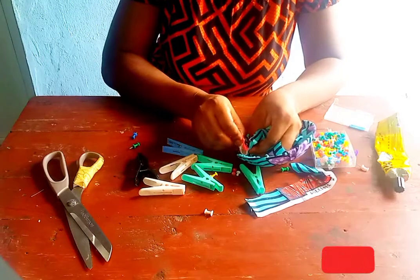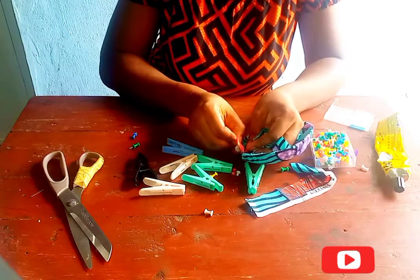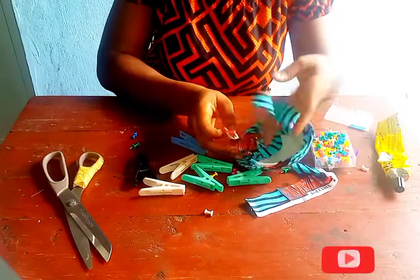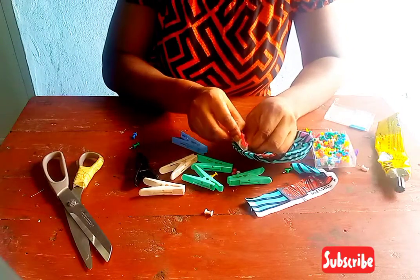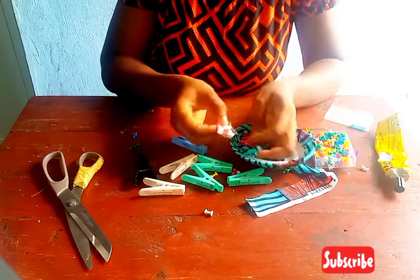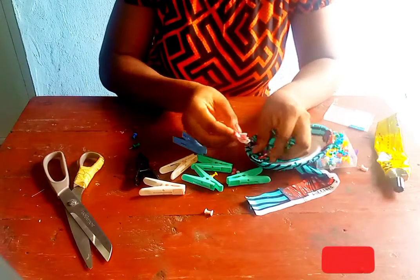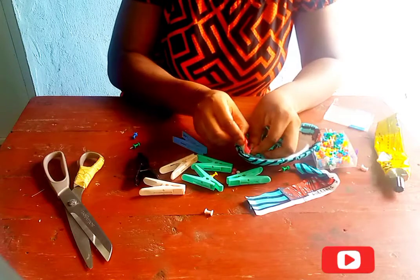In the second part of the video I'll be covering it up using a sequin material, and for that I'll be making use of my thread and needle. There will be no glue.